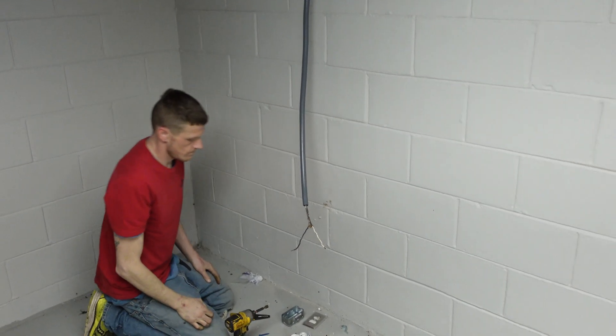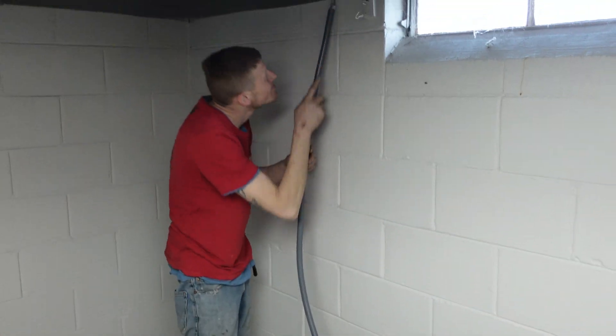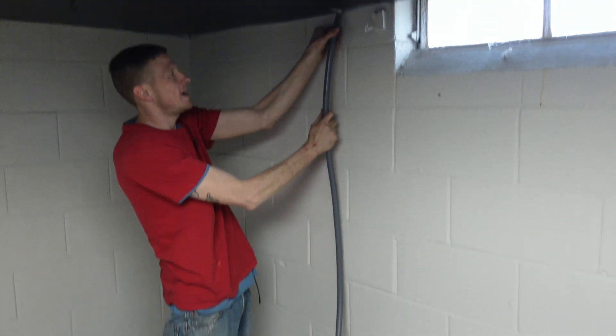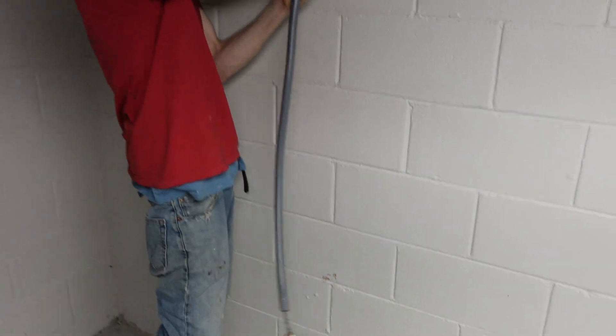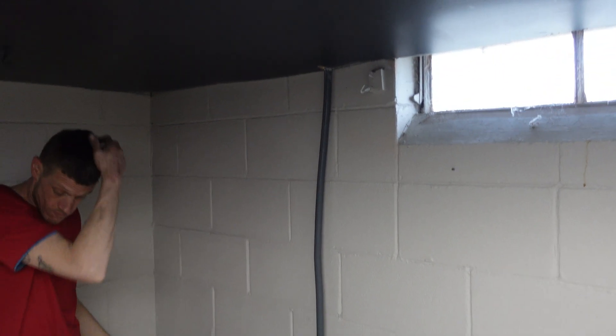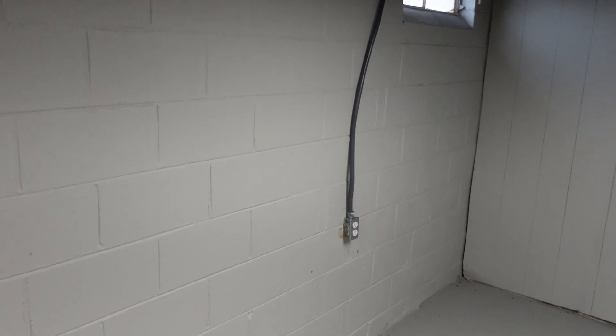So here's what we got going on. I've got my apprentice here, Donald — he's actually almost a journeyman. This is our setup here. We're gonna be mounting an electrical box on this concrete wall, just basically show you how this is simply done, for maybe somebody that has never done it before. We have a few in this room already, so we've already got that one done.